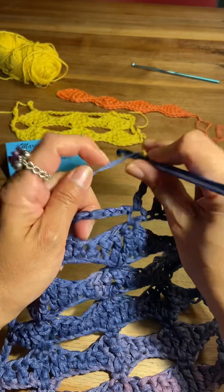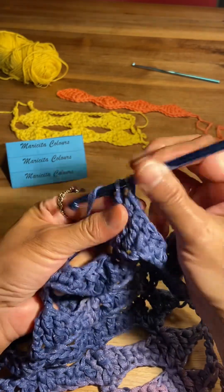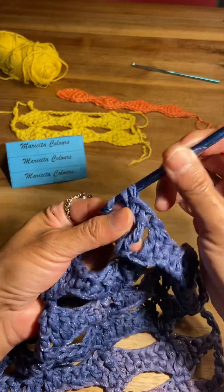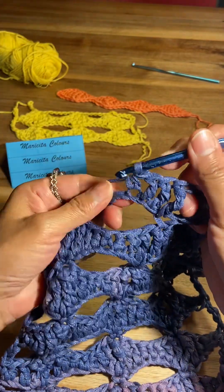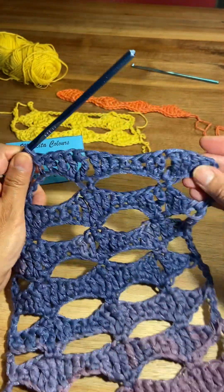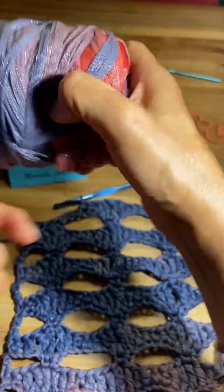Again one treble crochet — two times the yarn over the hook. Now one double crochet, one half double crochet, and one single crochet. I use 300 grams of yarn and the hook number six millimeters.